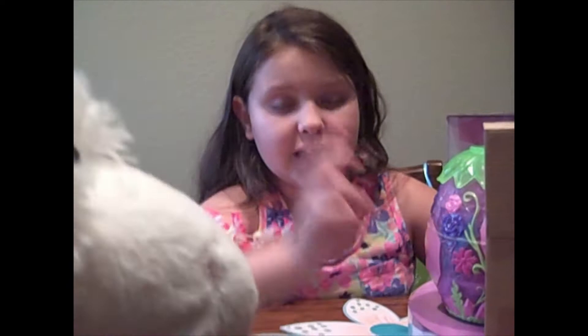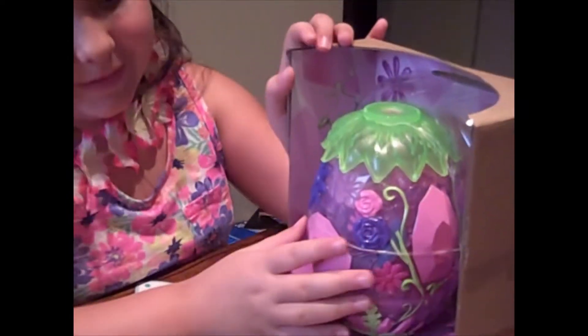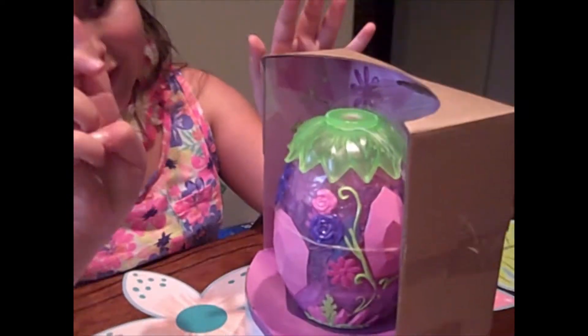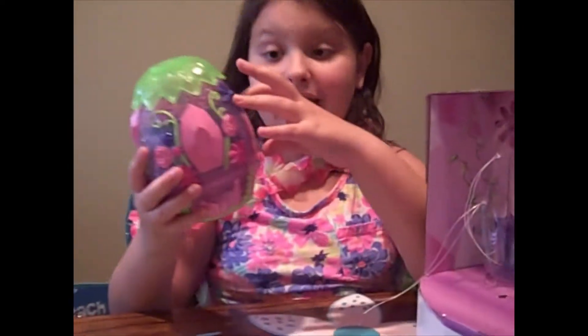Oh, is that a Hatchimal crystal egg? It comes with the action figures — you know the action figures — when we open this set. I can't wait to open this egg. I know the three steps, and guess what: when you see this hole down here, you can see the Hatchimals in there.